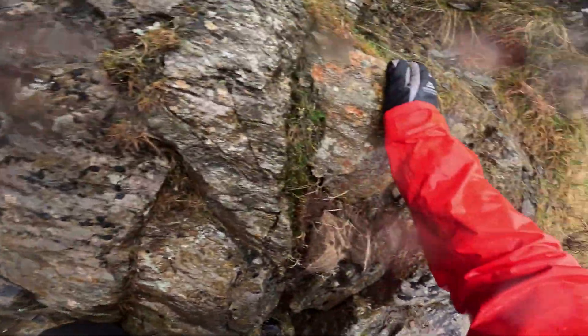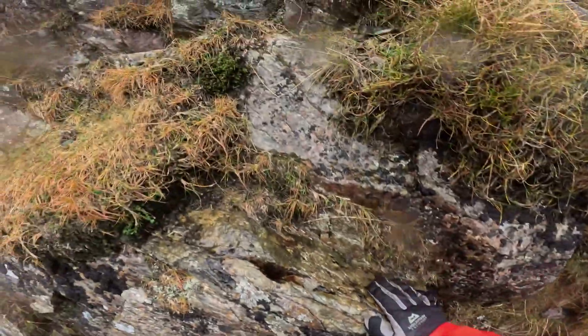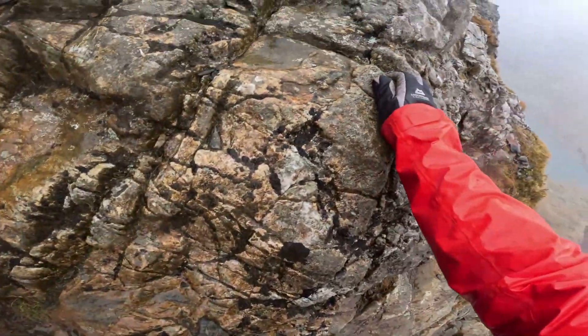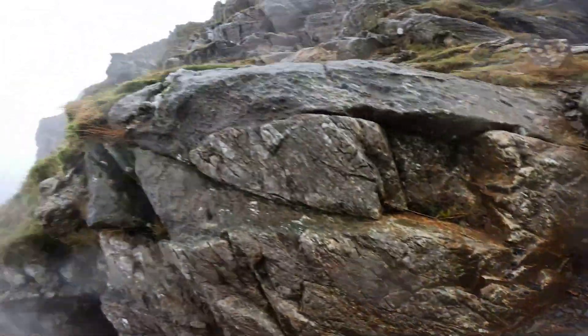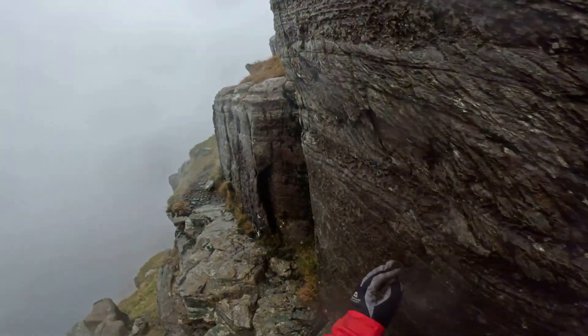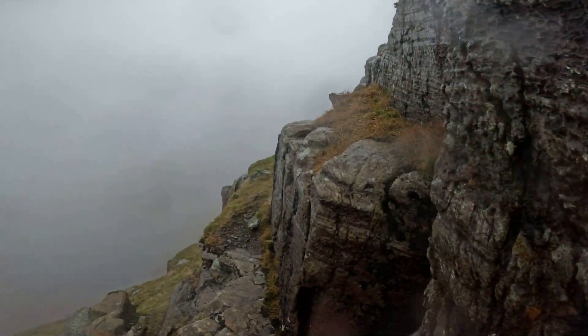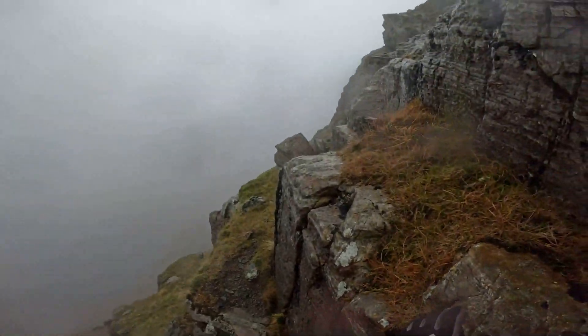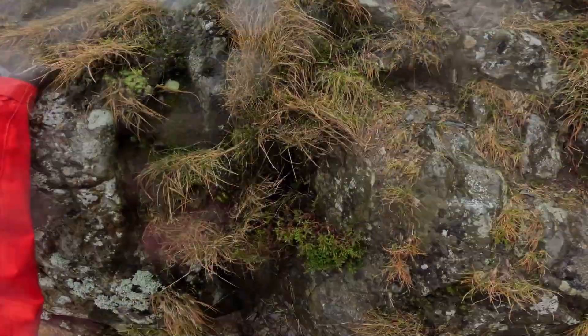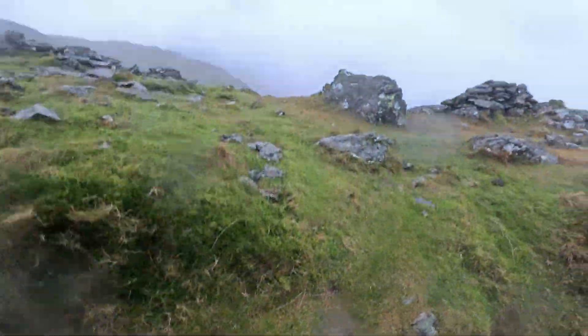After the midsection, scrambling mellows out a little bit, however still fairly enjoyable. Nearing the top now, with a nice ledge traverse. Overall, one of my top three scrambles. I definitely will be attempting this route again at the end of May.